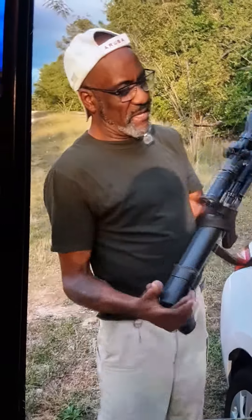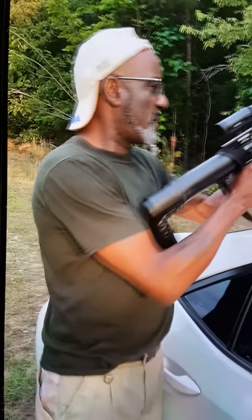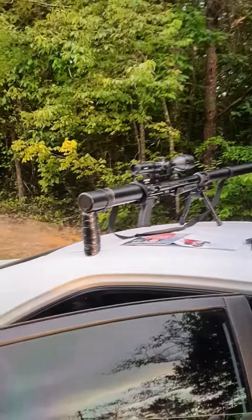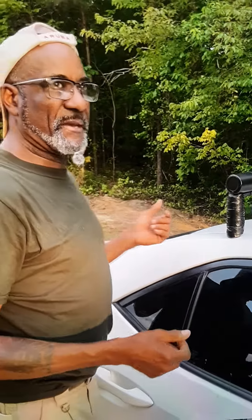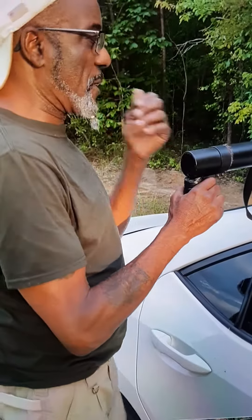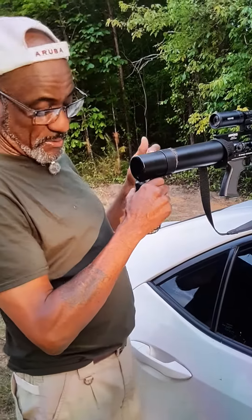I'm shooting this at 2,000 PSI — I don't even have it cranked up to 3,000. Now, the tank specifies that it should shoot 3,000 PSI, and it's not recommended to pump it up any higher than that, but I've had it up to 3,600 with this same tank. They're selling you a carbon fiber tank that goes up to 3,600 PSI, and I think it probably goes up a little above that.